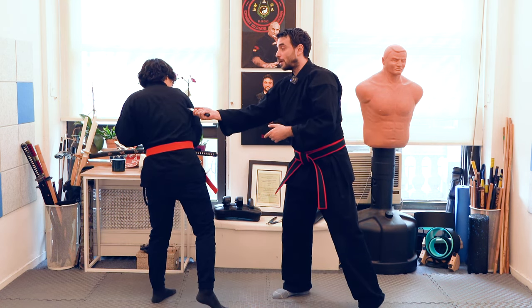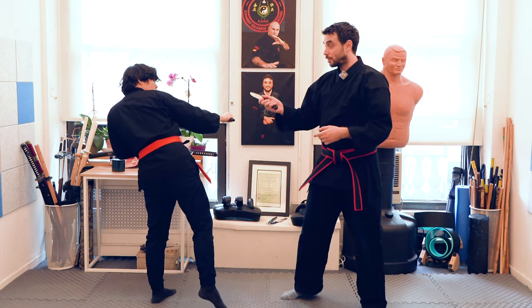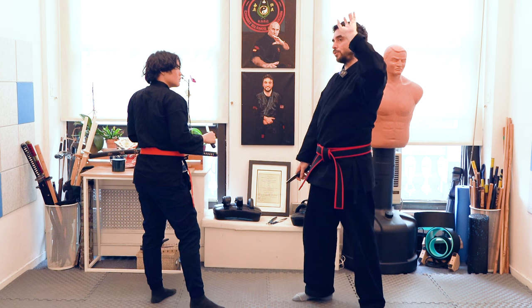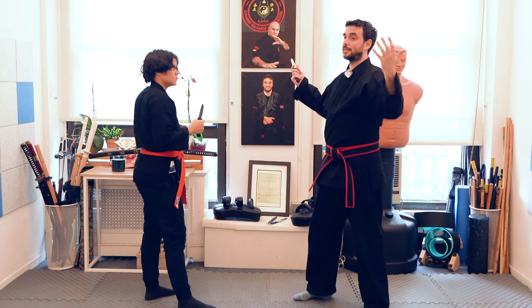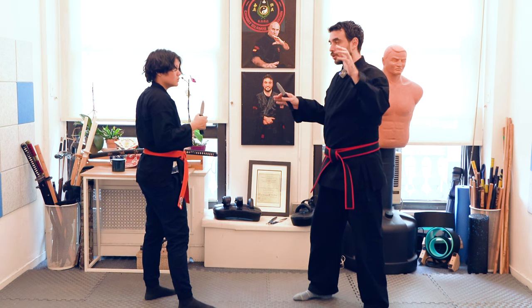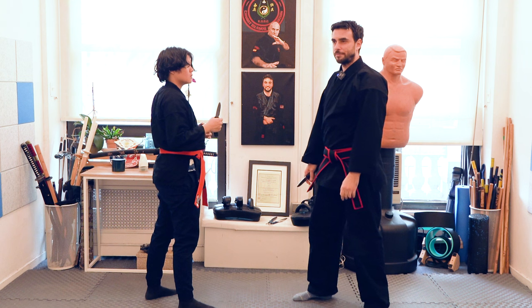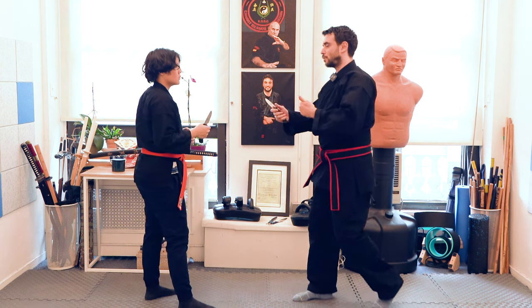One, two, and three — and this follow-up is just in case the person is thinking about turning. This is going to be easier for you to stop, move far away, and gain more range, which is kind of like your main goal out of this. Try to escape as safely and as soon as possible.